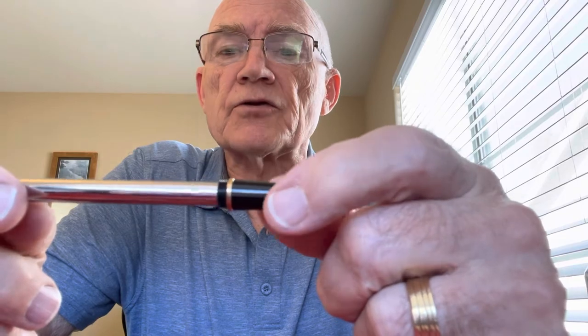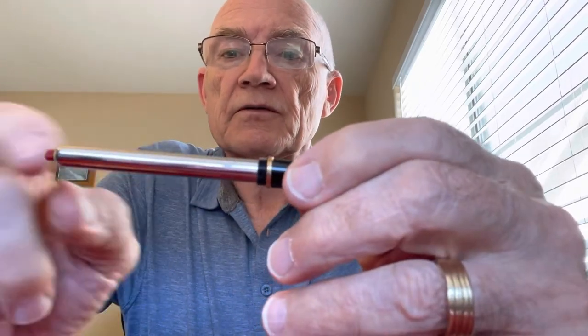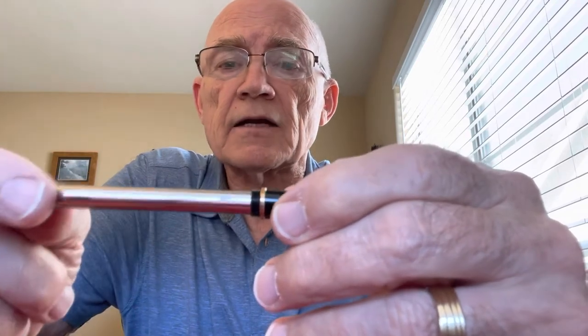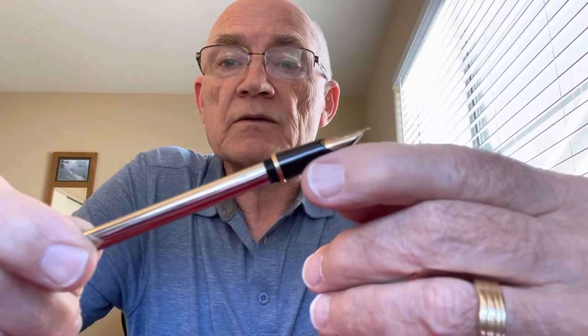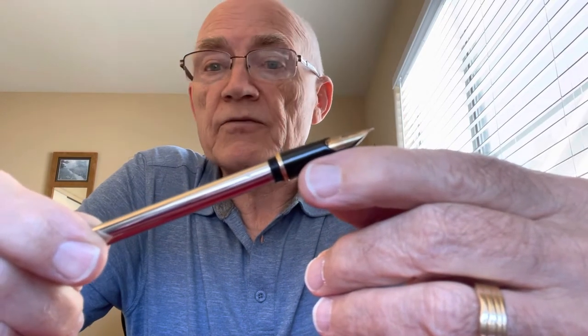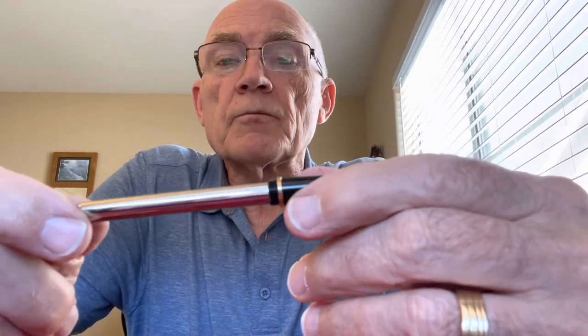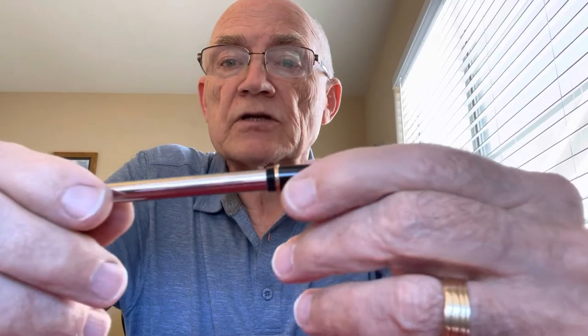When you're restoring these, the very first thing you've got to do is get this cylinder off the pen. On this new old stock pen it's going to be pretty simple. On those that have been lovingly used, it's sometimes sort of difficult — there's been ink buildup inside. The best way to deal with that is to simply soak the pen for a day or two or three. I soak them in my ultrasonic cleaner, and then hopefully you'll be able to actually pull the pen apart.